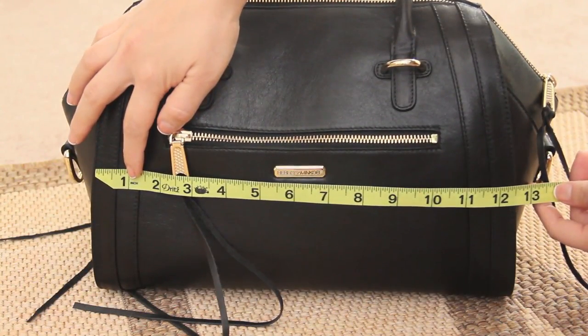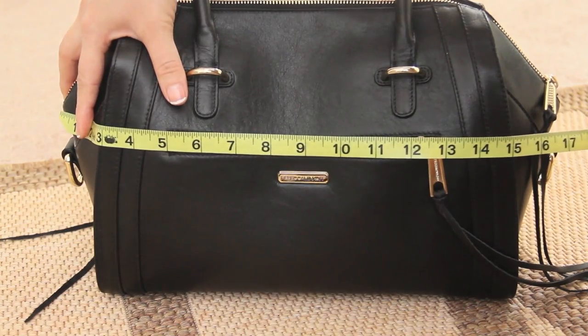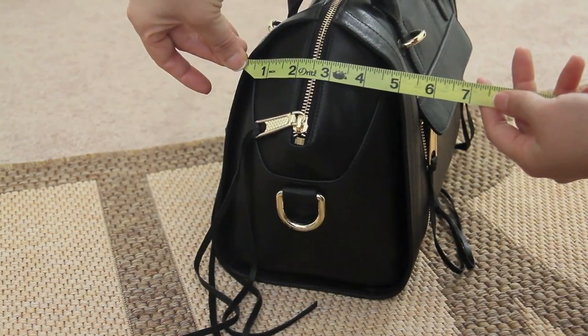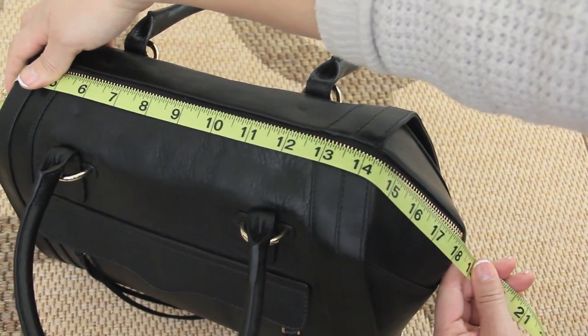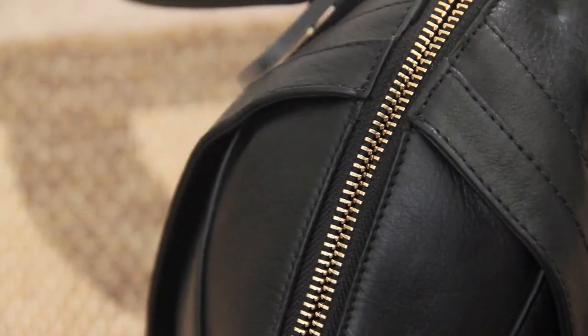The length of the Darcey varies from 12.5 to 16.5 inches. The width also varies from 6.5 to 5 inches. The top zipper is about 18 inches long. The zipper pulls feel very smooth and easy to maneuver.